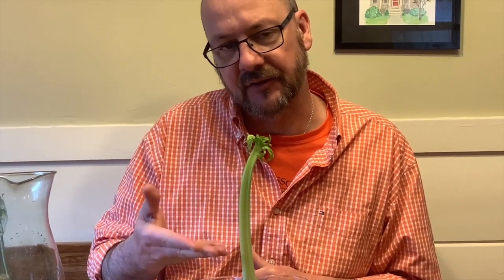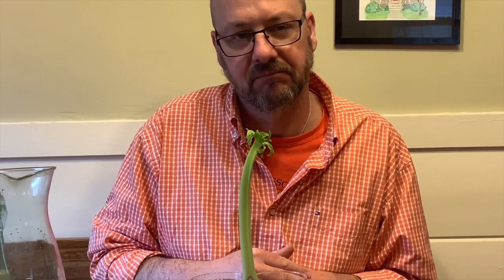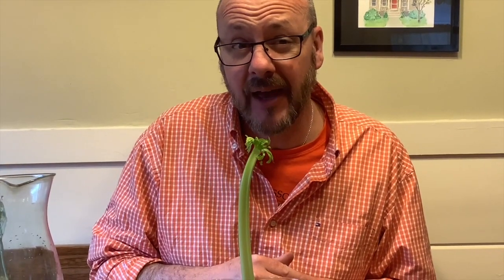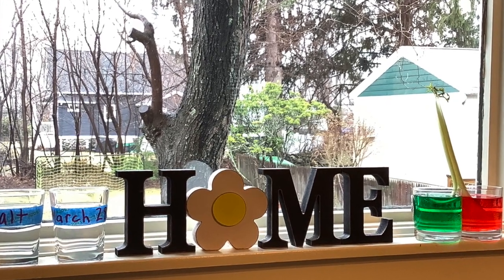We're going to cut the celery open and we'll see also if anything's happened with the leaves. Do you have an idea of what might be happening? Well, let's talk about it next time I see you. Have a great day, and come back and check with me next week and see what happens. We'll see you next week.